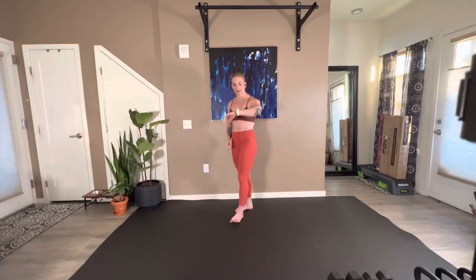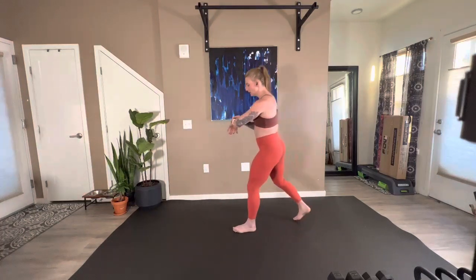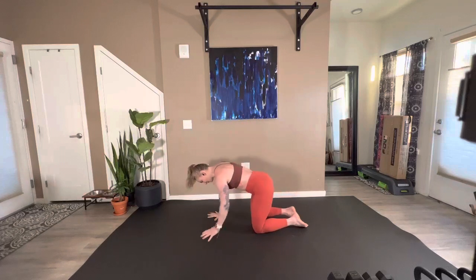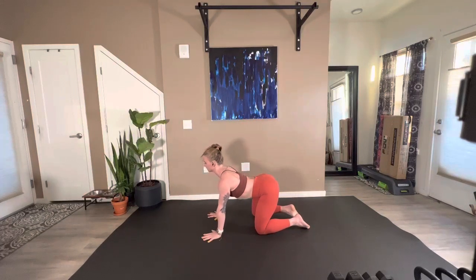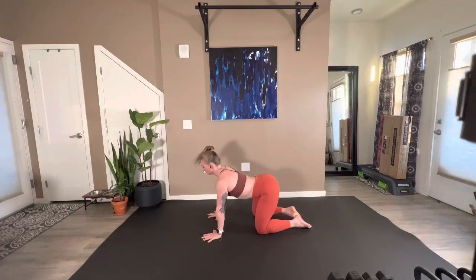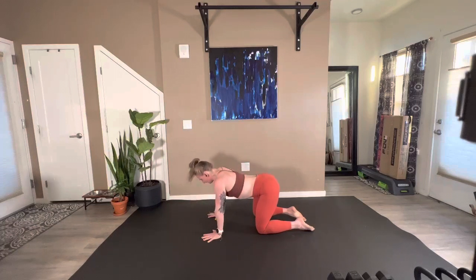Let's go ahead and drop down into quadruped position, so hands and knees. We'll start with some nice easy cat-cows. As you exhale, spine pulls up towards the ceiling. As you inhale, belly pulls down towards the floor. Let your neck be a part of that — tucking the chin as you exhale, lifting the chin and opening up your chest as you inhale.